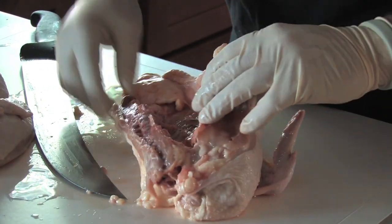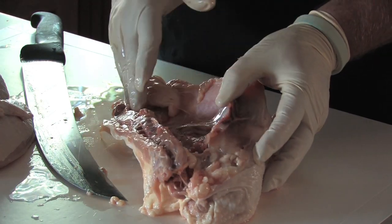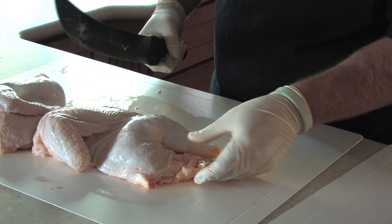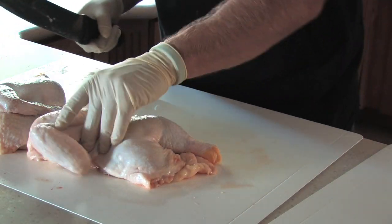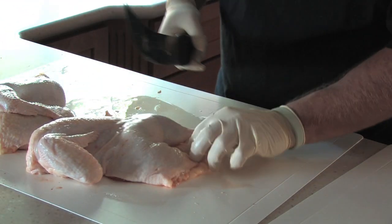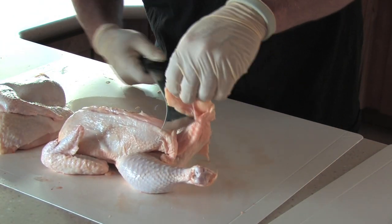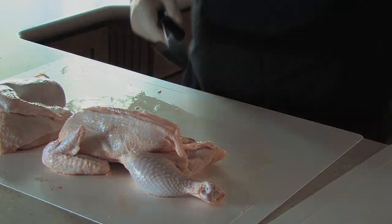I'm going to come back across the other side and try to remove the spine out of the center. There's usually some extra skin here and there that's kind of flapping over, so I'll come in and take some of this excess skin and fat off.